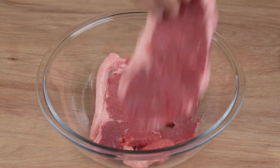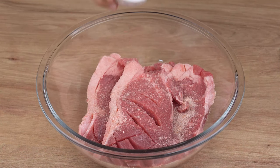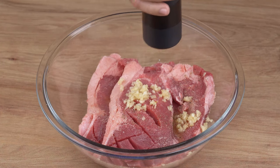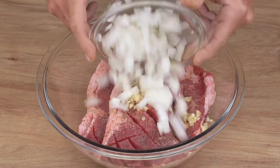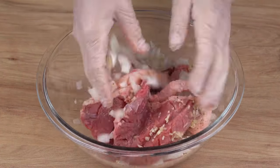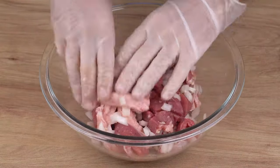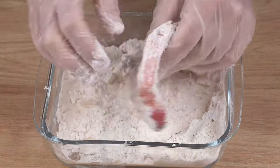Next, put six beef steaks in a large bowl and season them with one teaspoon of salt, the juice of one half lime, three crushed garlic cloves, one pinch of black pepper, and one half medium onion chopped into small cubes. Mix well until the spices incorporate into the meat. Now coat all the steaks in the seasoned wheat flour we prepared.